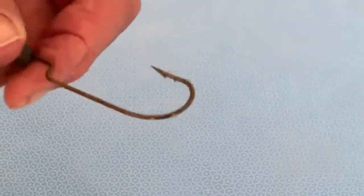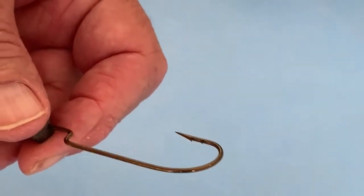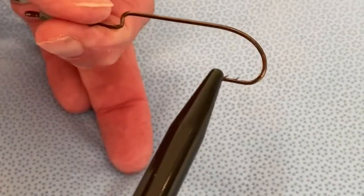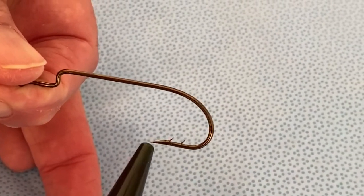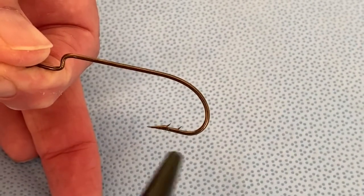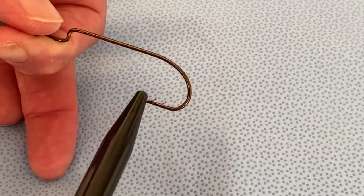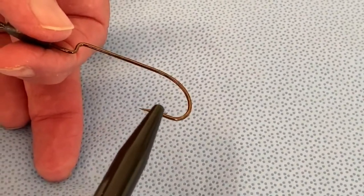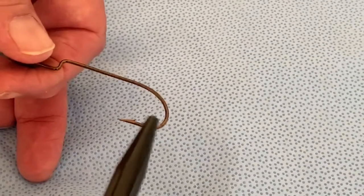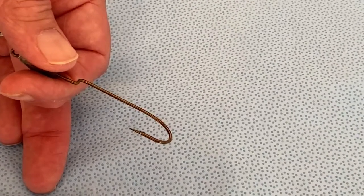Patients with fish hooks embedded anywhere in the body — oftentimes in the back of the neck or in the hands — come to the emergency department to get them removed. The reason they can't just be pulled out is because they have barbs on them. Here you have two barbs, relatively small, but they're facing backward, so once the hook goes into the skin past the curve, trying to pull it back out causes the barb to get caught in the soft tissue.